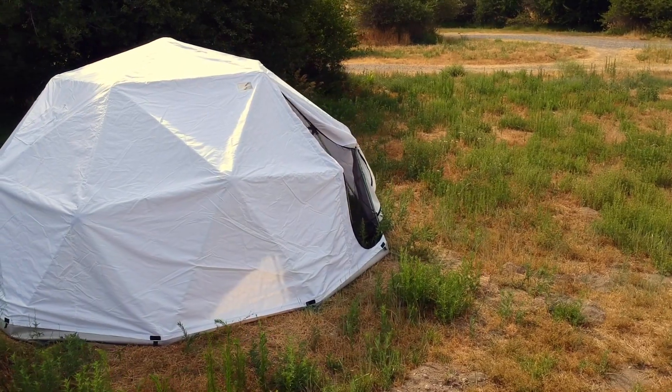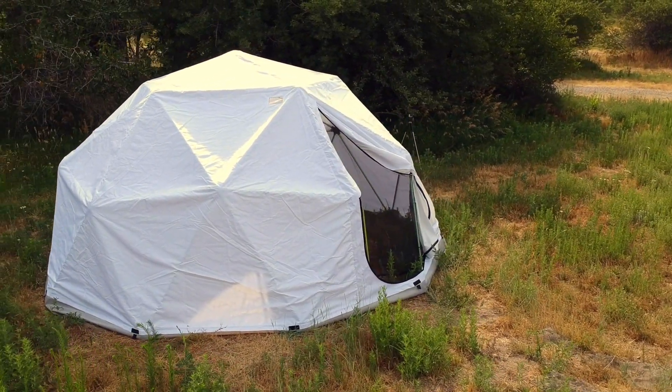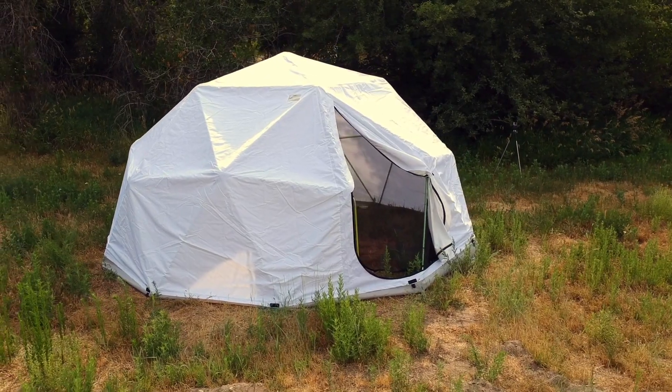Hey YouTube, it's PrepForLife. Today we're going to talk about a different type of shelter — more of a long-term survival shelter. Actually from Harvest Right, there are a few manufacturers making these, and I think for the uses they're made for, they are actually a pretty incredible piece of gear.